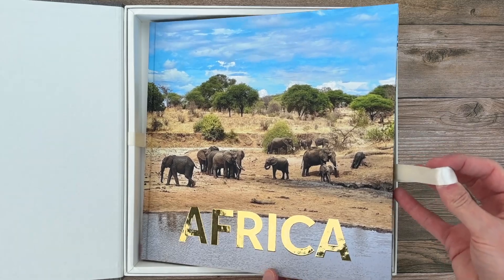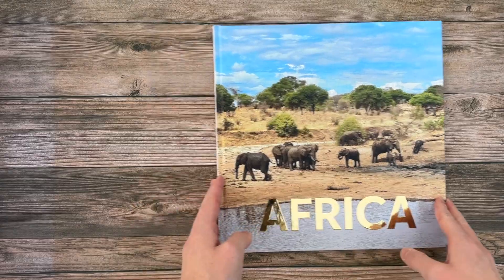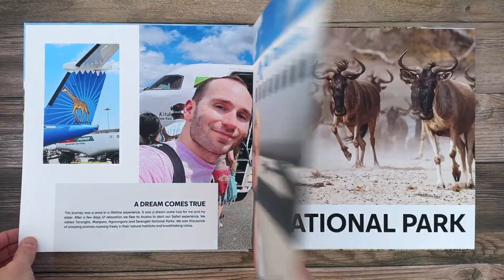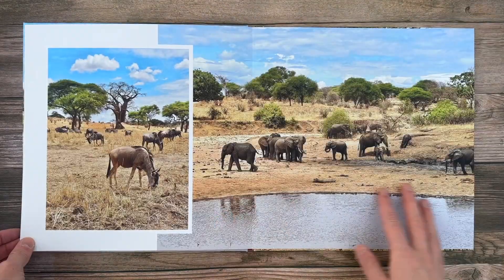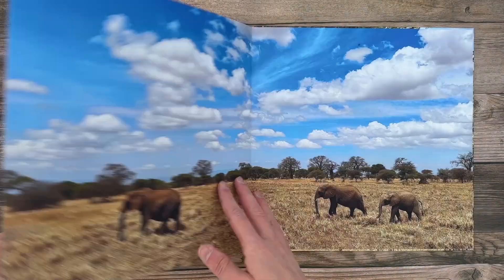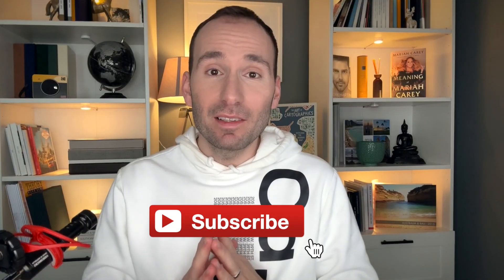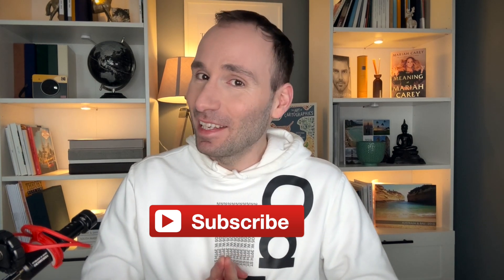Hello everybody, welcome back to my channel. I'm Stefan and in this video I want to review for you the ultimate photobook by Siwi. Don't forget to subscribe if you haven't already done so, and if you like what you see give this video a thumbs up. This video was sponsored by Siwi but as always you'll hear nothing but my honest opinion.